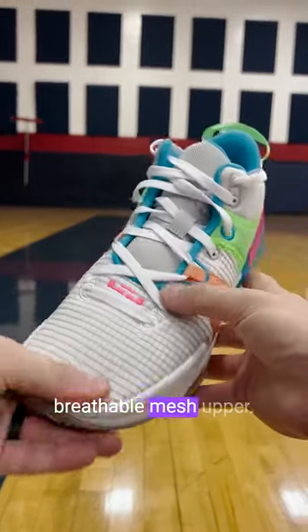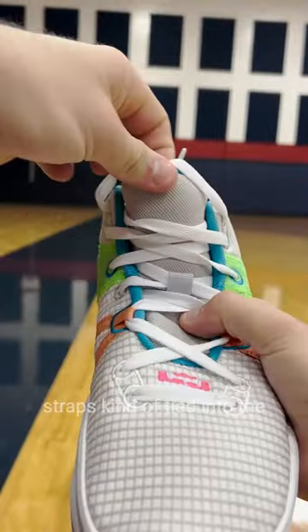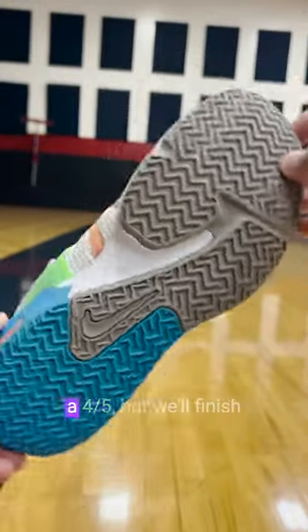Looking at the materials, these get a breathable mesh upper that definitely helps keep the shoe on the lighter side. You're also going to have some nice mid-foot straps kind of tied into the lacing system, and the heel counter feels nice. No issues with the lateral containment or support. So I'm going to give the support a four out of five.